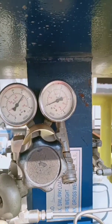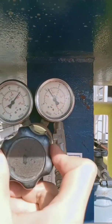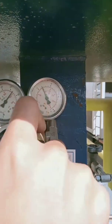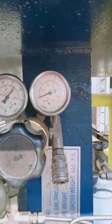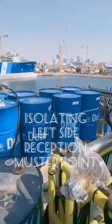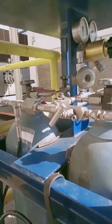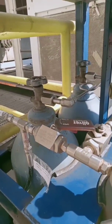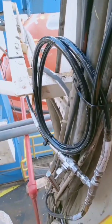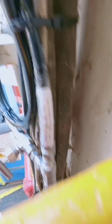From the reception master point: if you want to increase the low pressure of the manifold, turn the regulator clockwise; if you want to decrease it, turn it counterclockwise. Do not over-pressure past 200 PSI because the relief valve will activate at 200 PSI. Isolating the left-side reception master point — total of seven manifolds including these three — close the cascade cylinder valve here, close valve E, and bleed it off at the four-cylinder cascade refilling station.